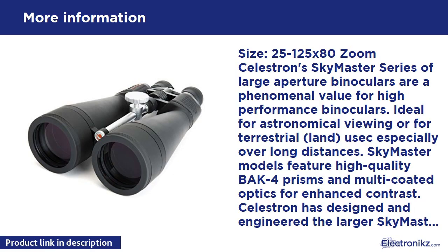The 25-125 X80 zoom Celestron Skymaster series of large aperture binoculars are a phenomenal value for high-performance binoculars, ideal for astronomical viewing or for terrestrial land use, especially over long distances.